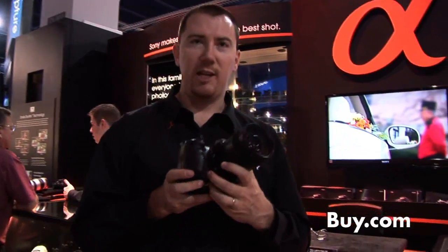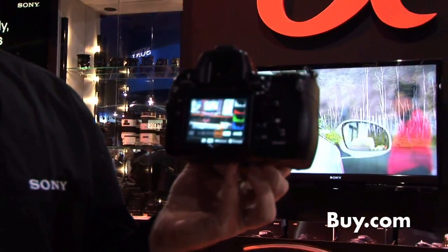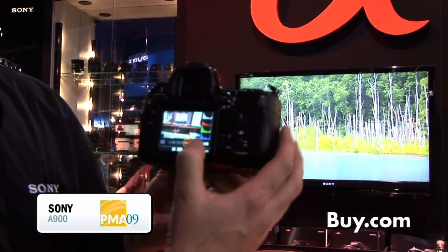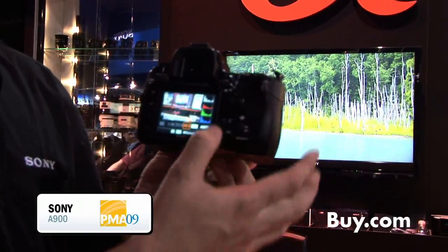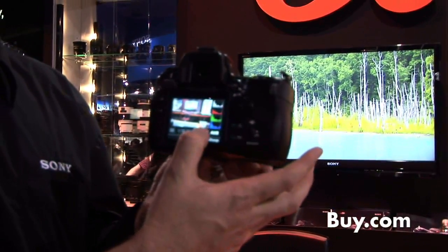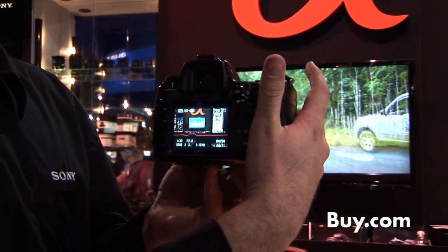A couple of unique features: we have an intelligent preview. Essentially what this does — it'll take a shot and then you'll be able to go in and change things like your white balance, your aperture settings, your shutter speed settings, and see what that's going to look like before taking your actual shot. So once I've changed my settings, I can actually go and take the real shot.